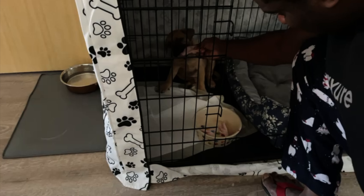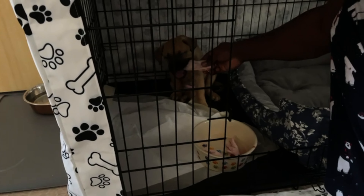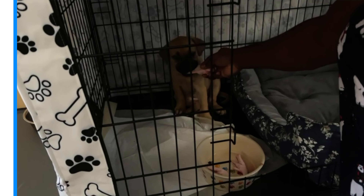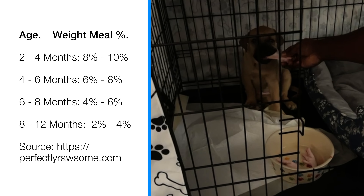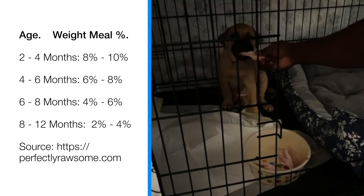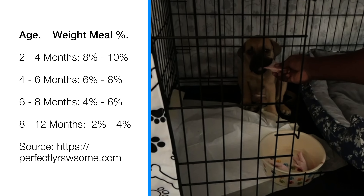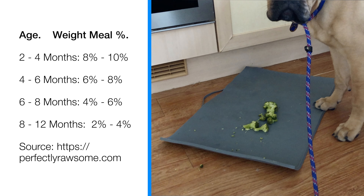For you to be able to give your puppy a raw diet, you first need to understand what they weigh. You need to weigh your dog — Coco came to us at around six kilograms — and from two months to four months, she was getting eight to ten percent of her body weight in food daily.